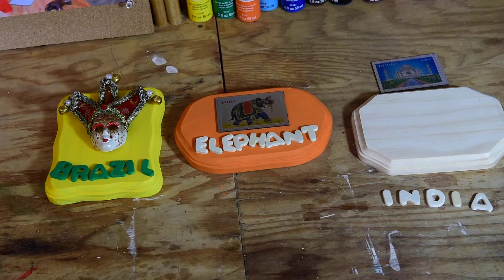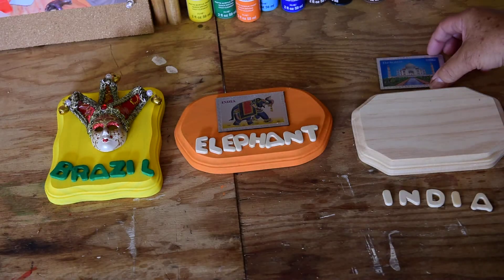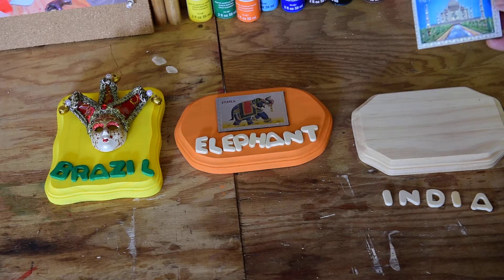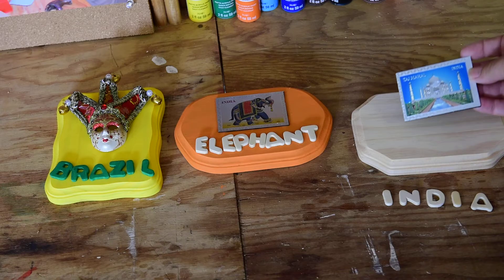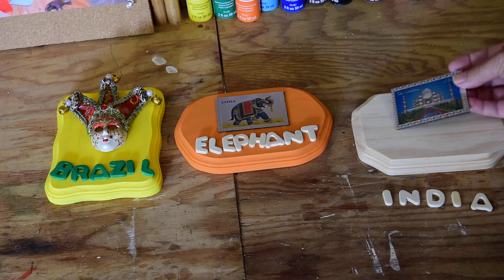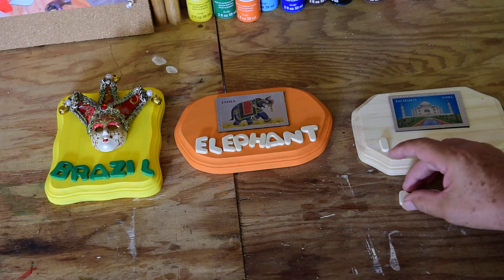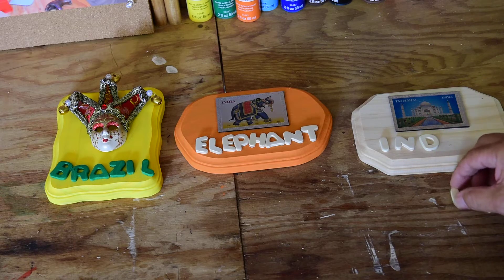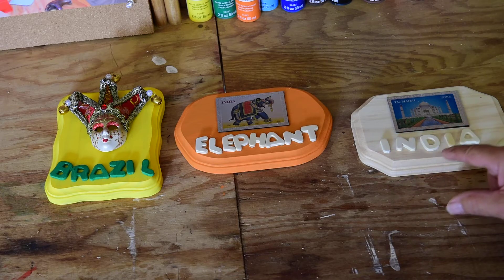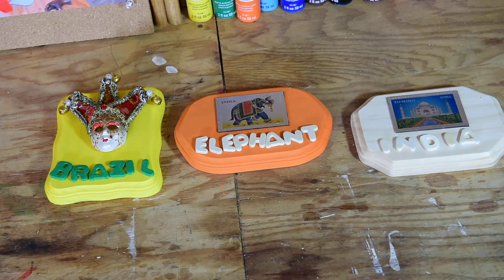Over here on the far side we have another plaque from India. This is from the Taj Mahal, which is a very famous building built many, many years ago in India — very, very beautiful. We haven't done anything yet with the plaque; we need to choose some colors. We might put that on there, glue it down, and maybe put some 'India' letters up here — I-N-D-I-A. You guys can help me choose what color you think this should be; there are many different kinds of paint available. This would be three finished projects right there.